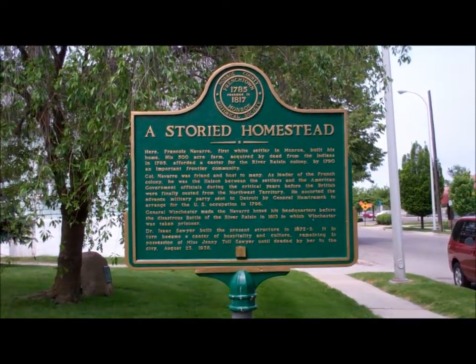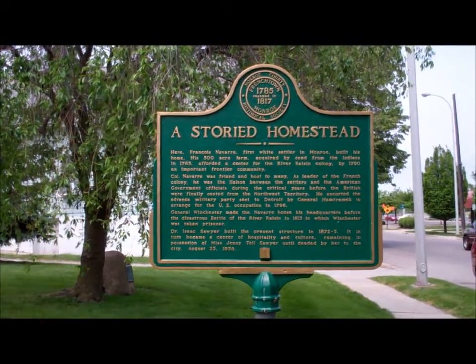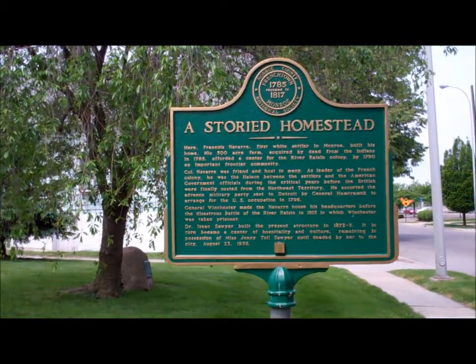The Sawyer Homestead was built in 1872 and 1873 and is named after Jenny Toll Sawyer, who was the most recent person to live in the home until it was deeded to the city in 1938.